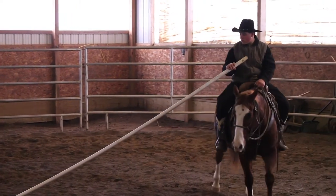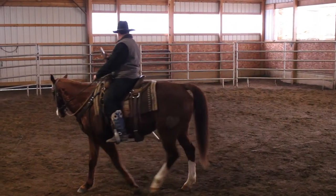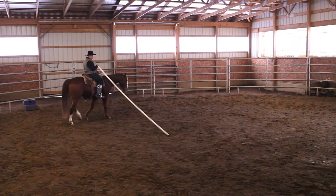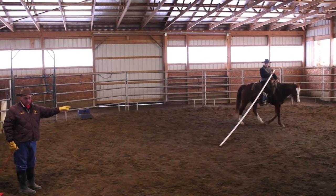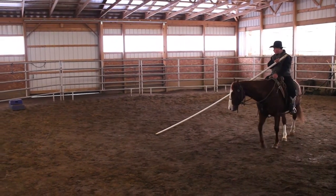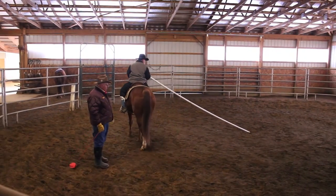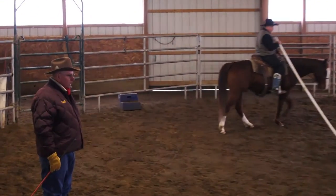Notice how that pole is staying right in the center — it's not moving. He's got his horse prepared properly. Daniel never rode this horse before 15 or 20 minutes ago. The point is, if everybody does everything the same and you have consistent standards, a man can get on a horse he's never ridden and do that in 15 minutes. Consistency — that's the name of the game.